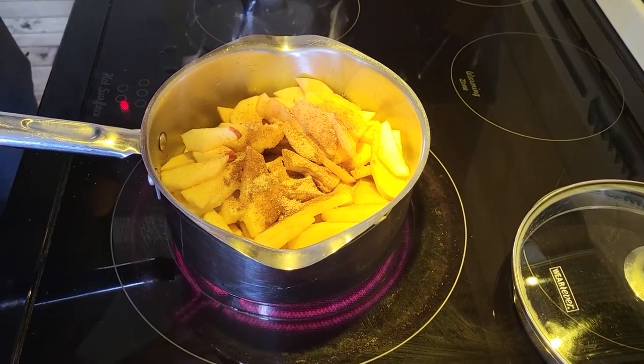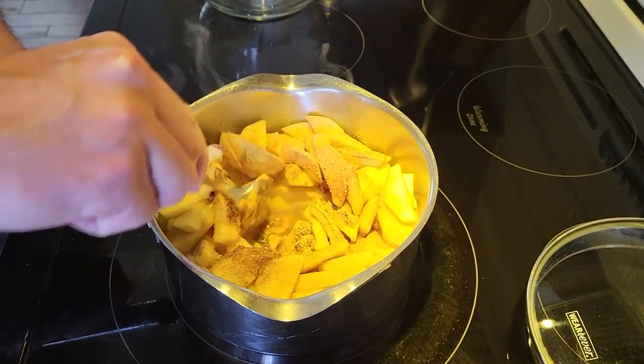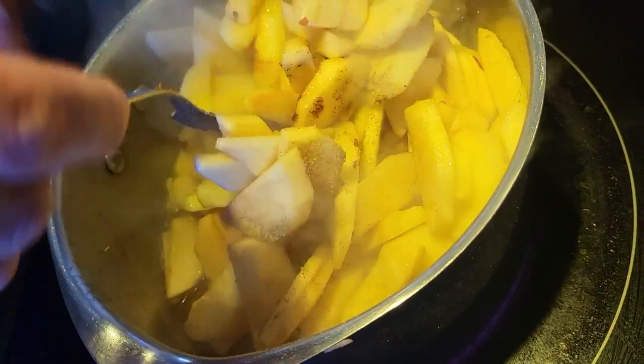Para continuar con la receta vamos a agregar las especies. Y luego vamos a mezclar y a cocinarlo todo por unos 10 minutos, revolviendo de vez en cuando.